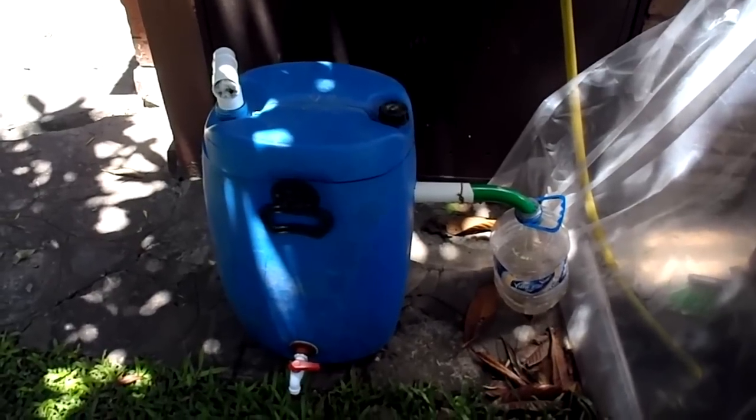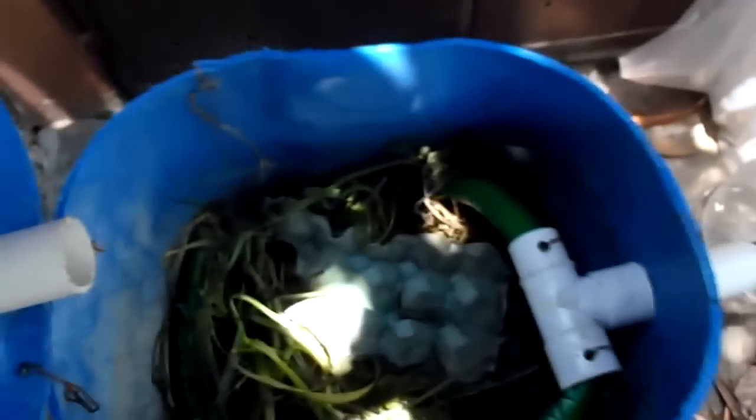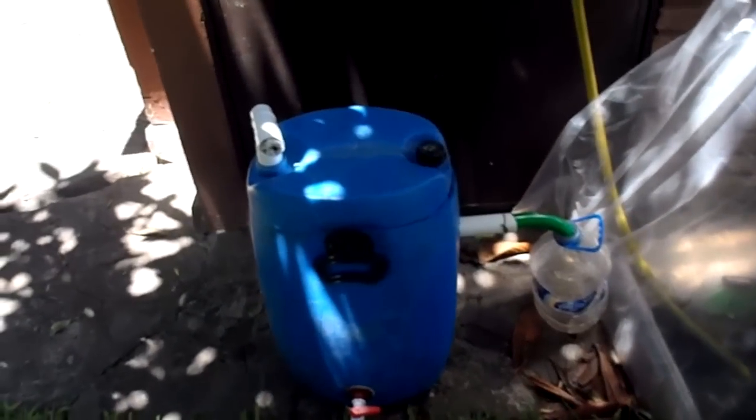This is the do-it-yourself black soldier fly larva harvester. Let's check it out and see if nothing's really going on in here. Not effective yet, but we're working on it. Now let's go check out the other one.